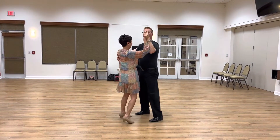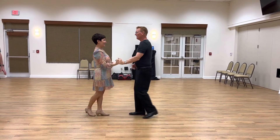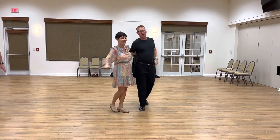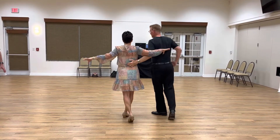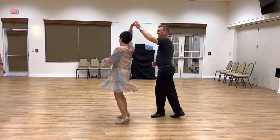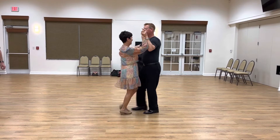Another version is going to be side, together, side, open, break, prepare, lady turn — once, one, two, three — then lady turn, then we do a back break, forward, back break, back.